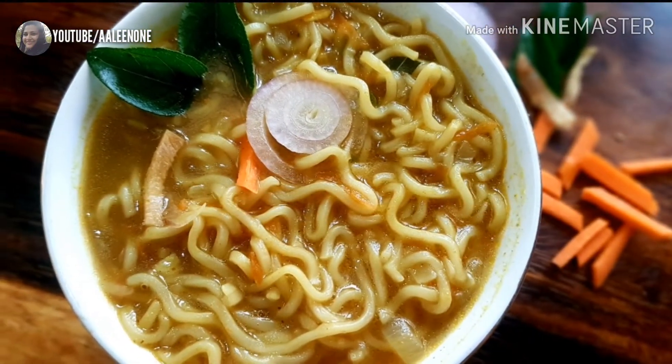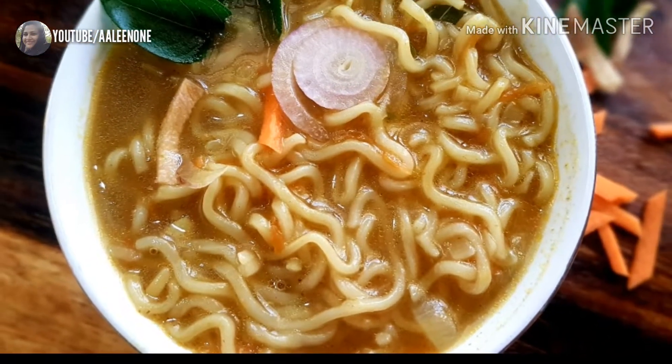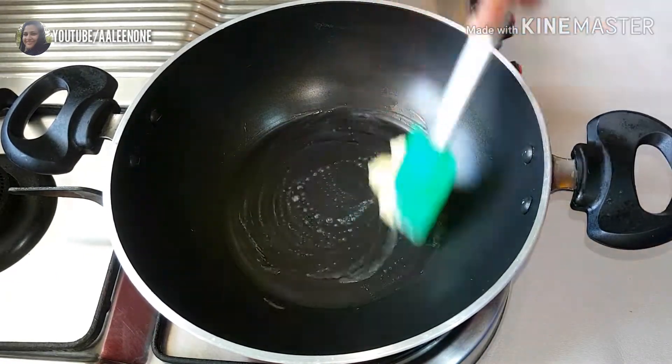To begin, I'm going to heat a tablespoon of butter and allow it to melt.